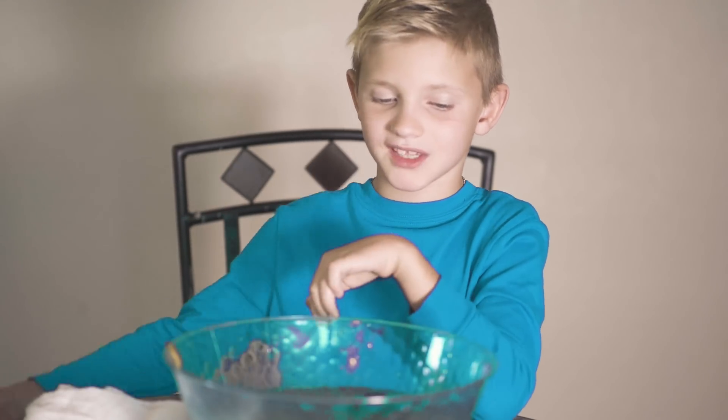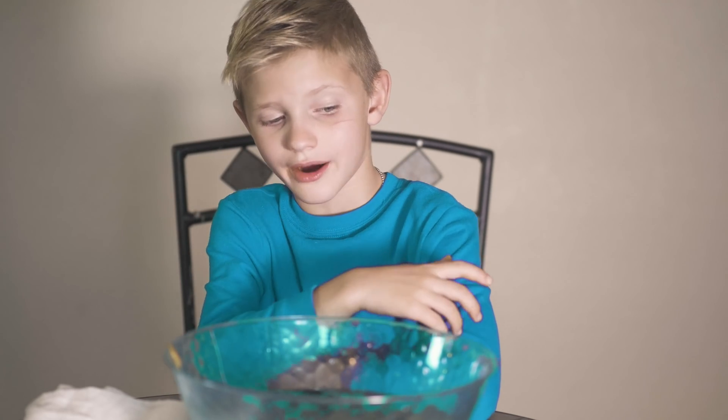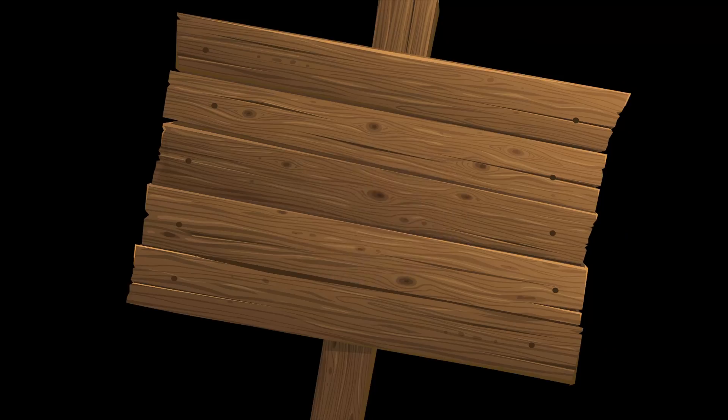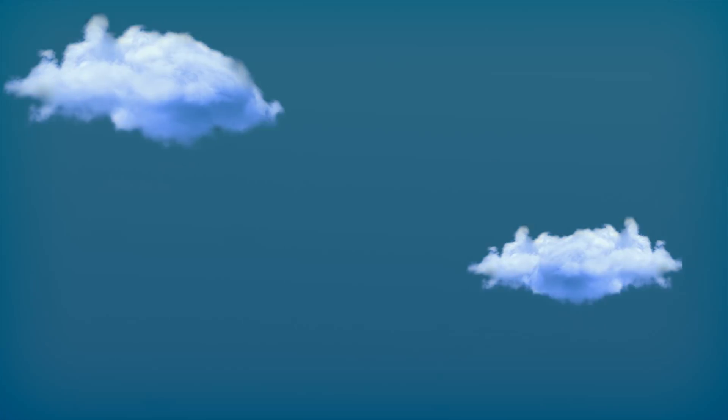Guess I'll just have a snack. Sometimes it doesn't work out. Sometimes science is our way. That's it. Thanks for watching. Don't forget to have a snack. Make sure to hit the subscribe button, hit the like button, and everything.